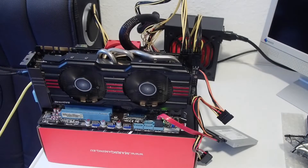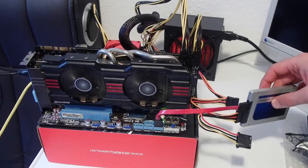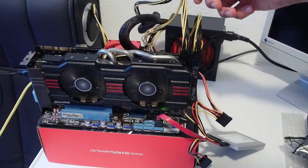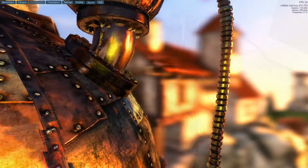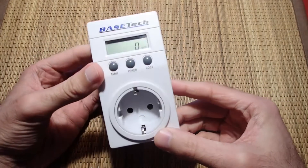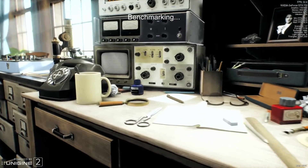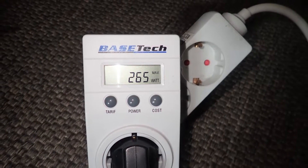I bought this PSU actually only to be able to test this GTX 770 which I repaired in my last video, so it gave me a good setup for some real-life tests. The motherboard runs with an Athlon 64 X2 4400+, which is not the most power-efficient system, and the graphics card uses external PCIe power cables for its 12V. When idling, the whole system used just slightly more than 60 watts. The maximum constant power draw I could achieve was 265 watts.